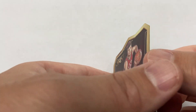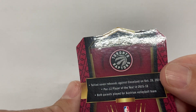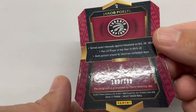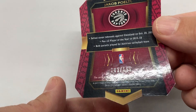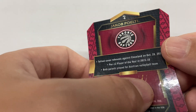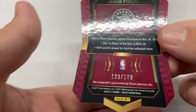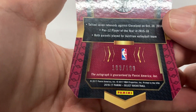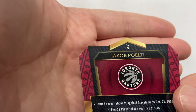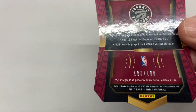Let's check the back. Small dimple right there. All right guys, thanks for watching.